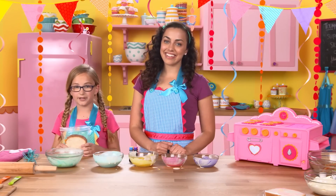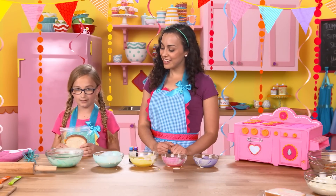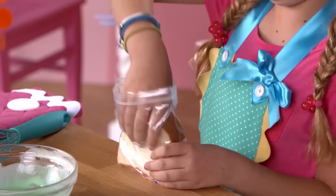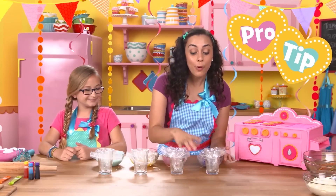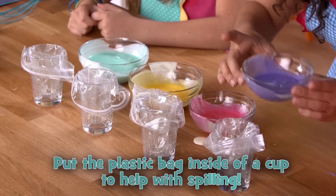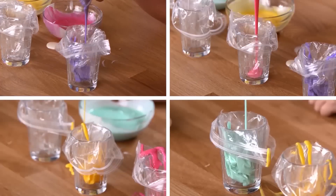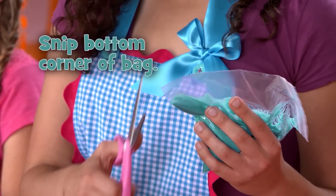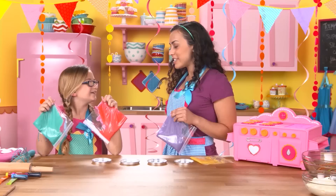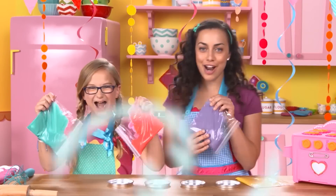Next, pour the colored batter into a plastic sandwich bag — minus the sandwich. Here's a tip: before you pour, put a plastic bag inside of a cup to prevent spilling. That tip just blew my mind. Next, give the bottom corner of the bag a little snip. What time is it?